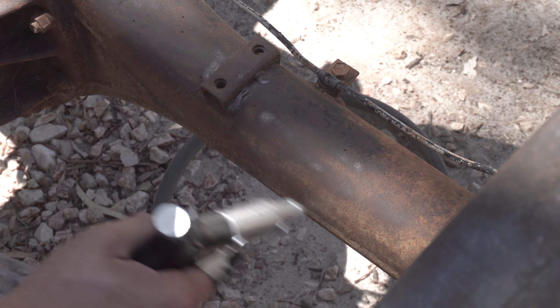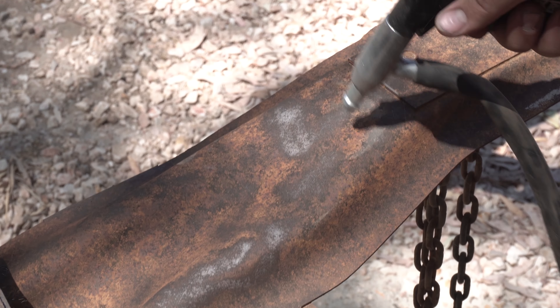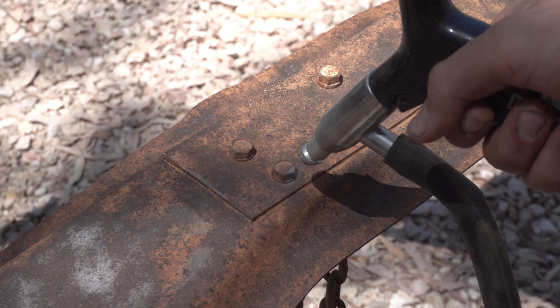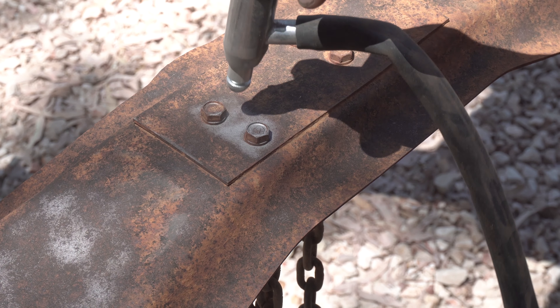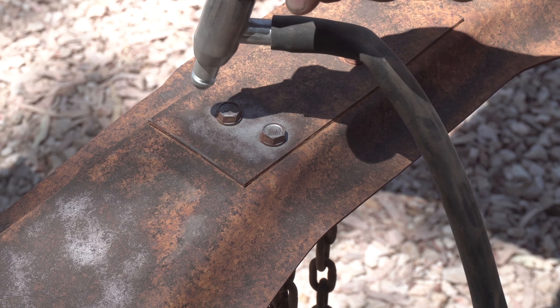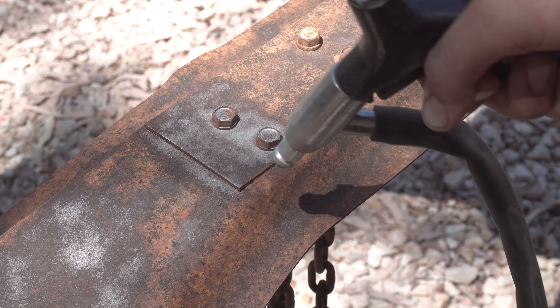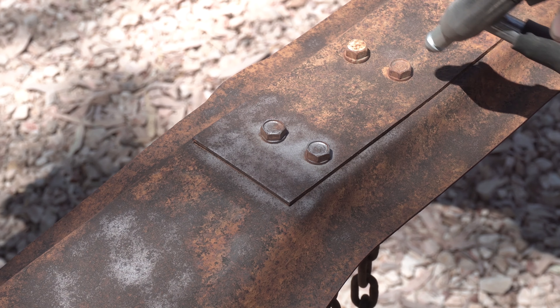There is not really a technique when it comes to sandblasting — it is pretty much spray it until it turns silver or until you get all the rust off. If you don't think it is worth getting a sandblaster just for the chassis, it also works really well on small hinges and other metal parts of your build. It basically makes it look brand new and when you re-spray it, it just looks perfect.